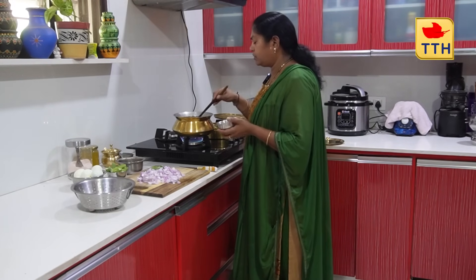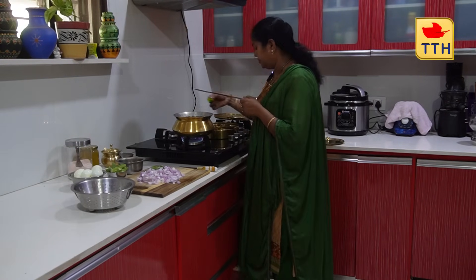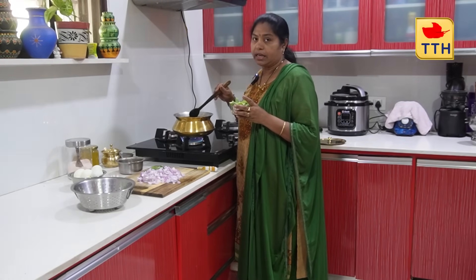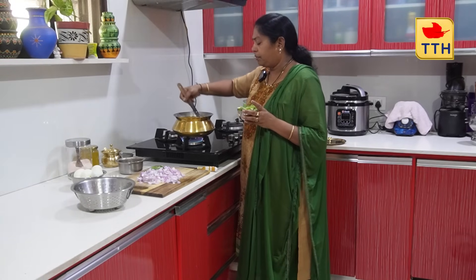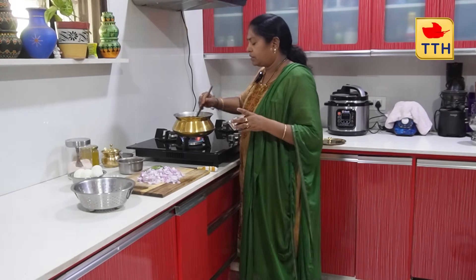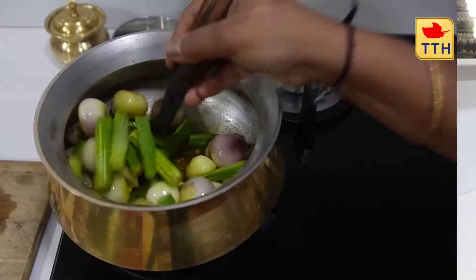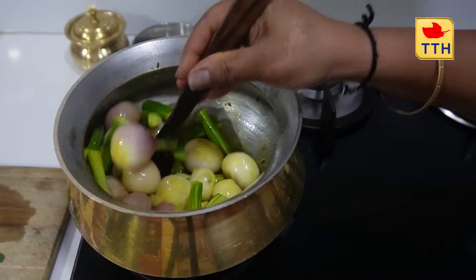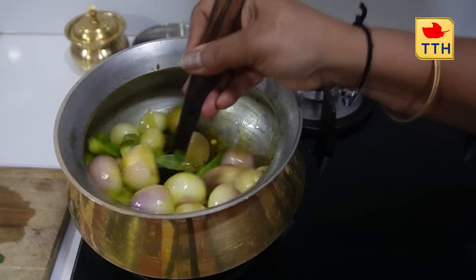I am going to add a little paste to this. I will add the paste in, and put the mixture into the red mix.